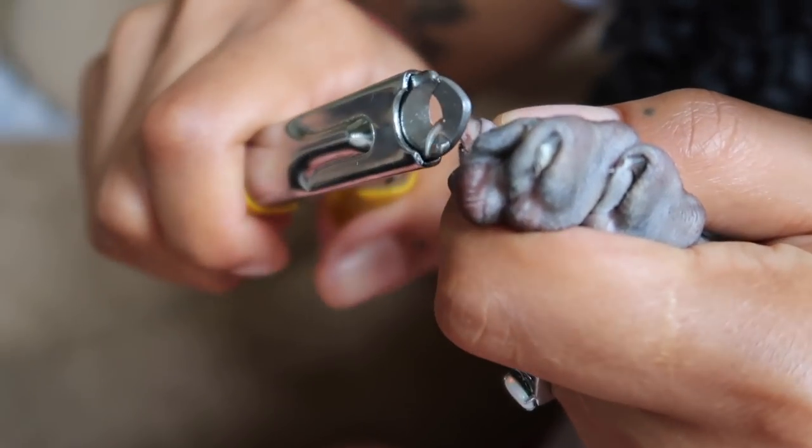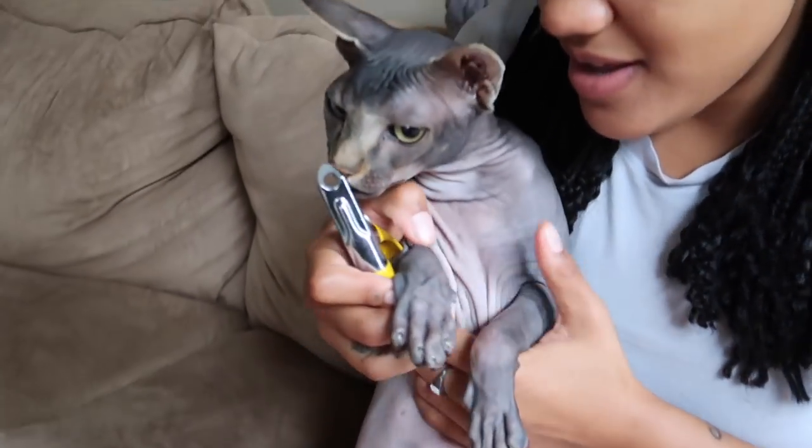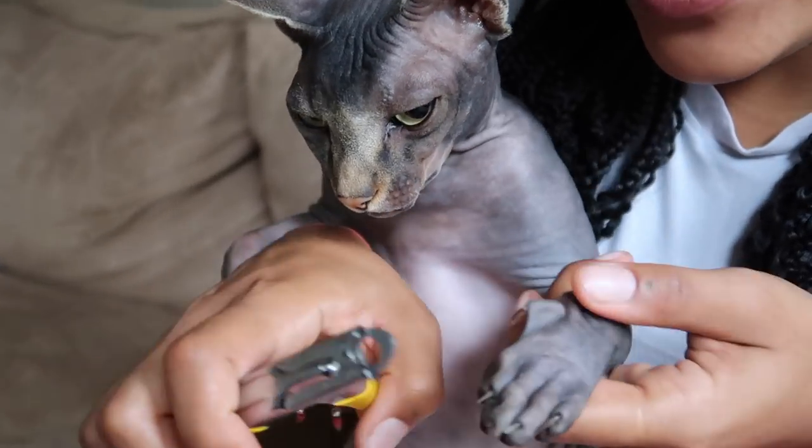Then I sort of move him over to my right side when it's time to do his left side, that way I can use this hand to hold his chest down. It can go pretty quickly once you get the hang of it.